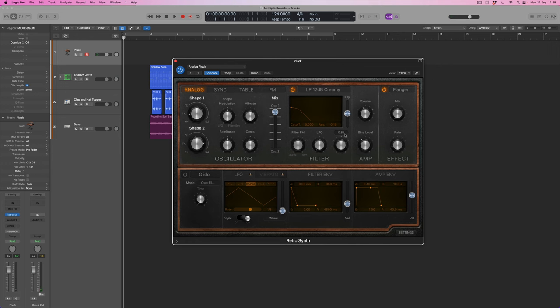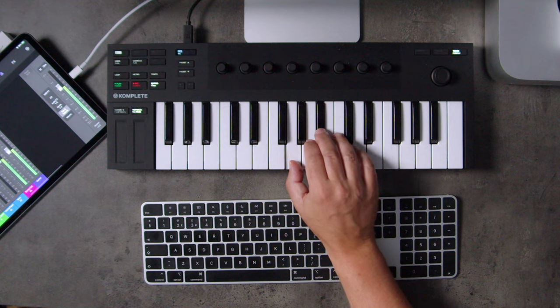What I'm going to do is use velocity mostly to control the brightness of the sound — we'll see in a little while that that's going to be helpful. So I'm just going to record the little part I've got in mind, which is a little offbeat part.